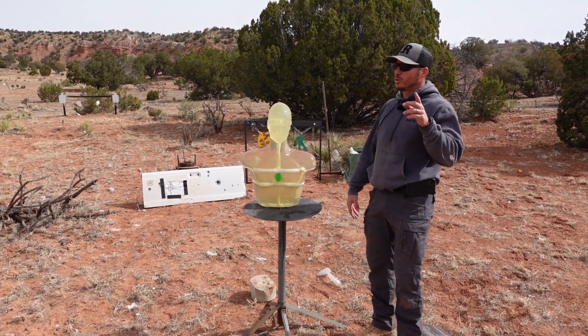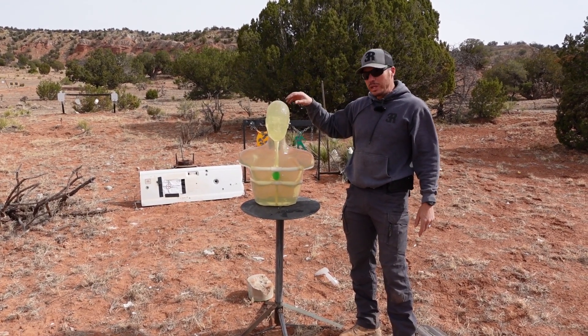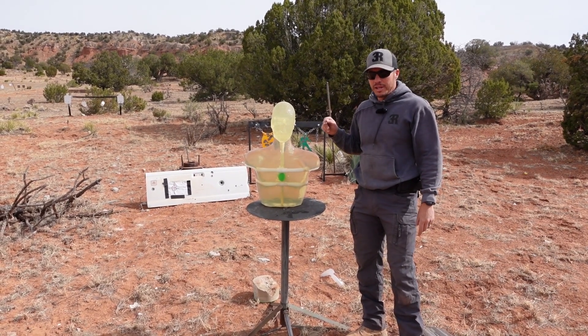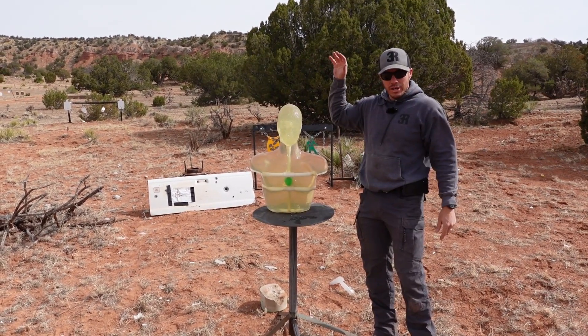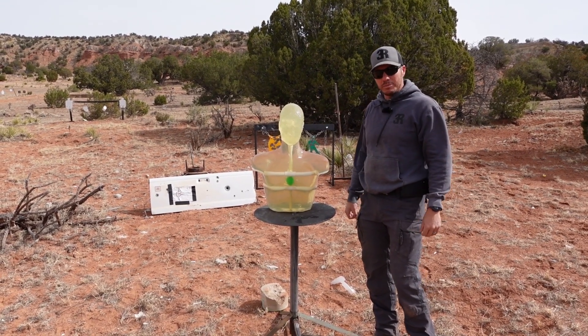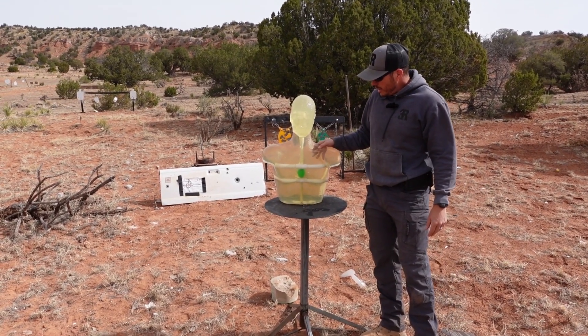Welcome back to 3R Ballistics on this windy day at the range. We're here because we like to fabricate our own stuff. We call it outcast science. We have a new shirt that says making and breaking is a way of life, and that's what we're doing here with our ballistics torso.